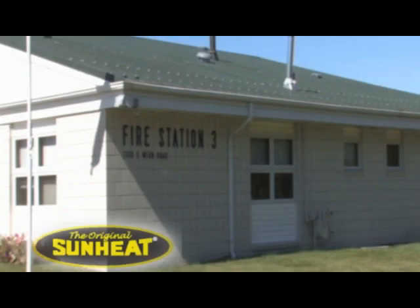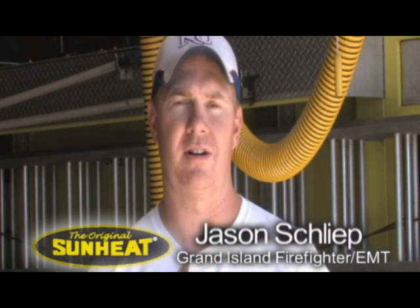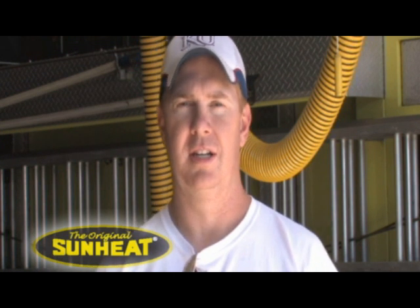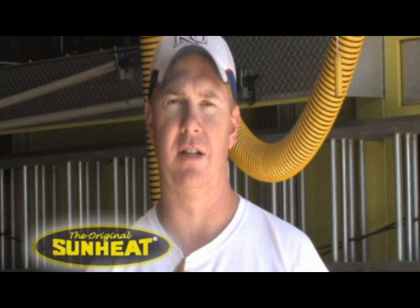Today we did a Sunheat heater test to see if it would start a fire. All the video evidence shows that it won't discolor anything or overheat it to the point where it will ignite on its own.